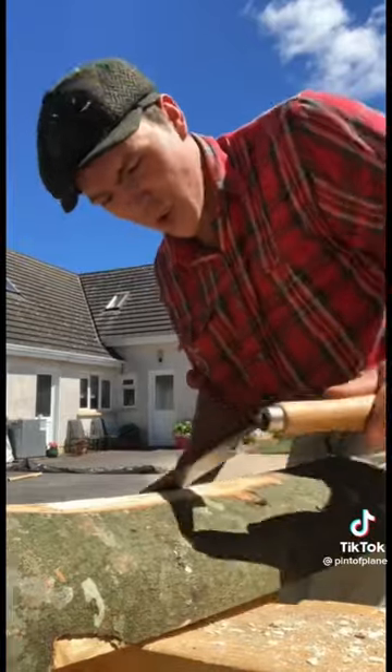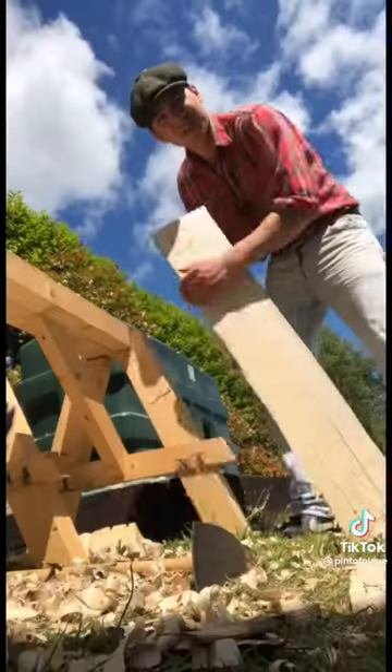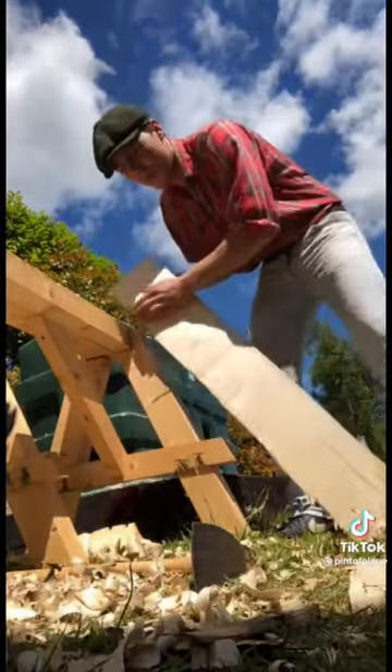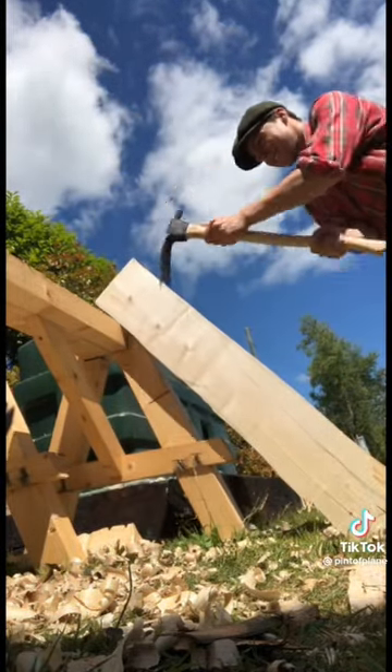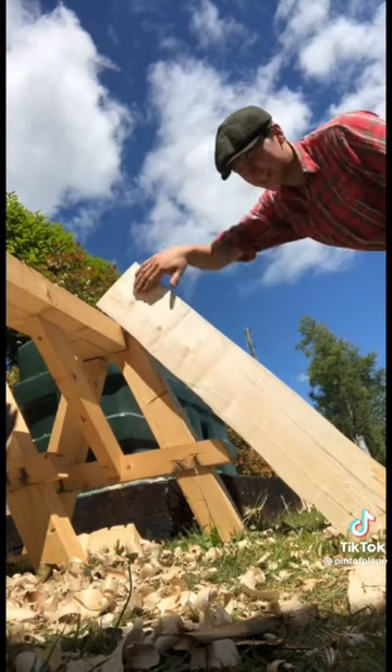We come along again with the draw knife and remove all the bark. So we have it flattened and the bark removed, so the next thing we can do is grab our adze and just shape out all this section here.